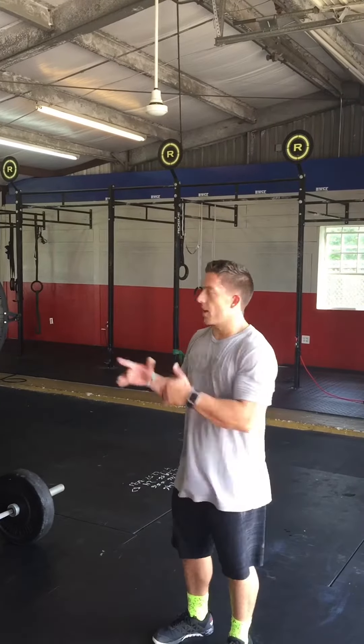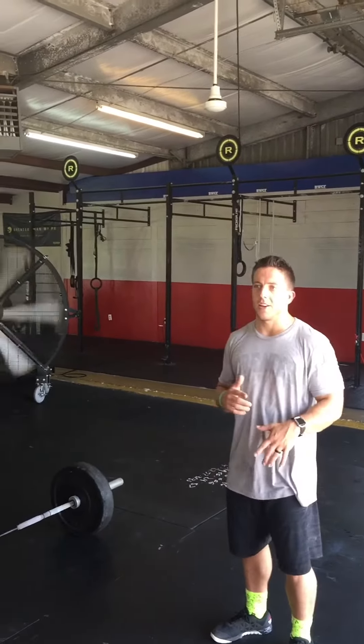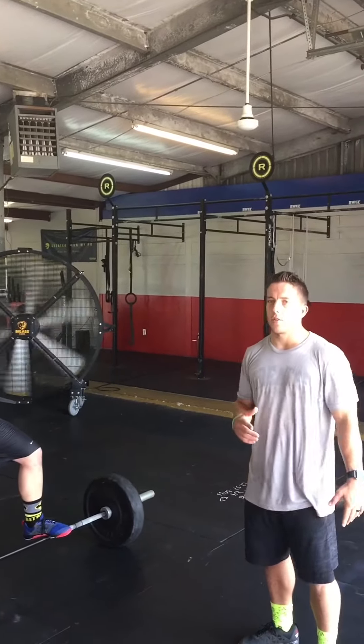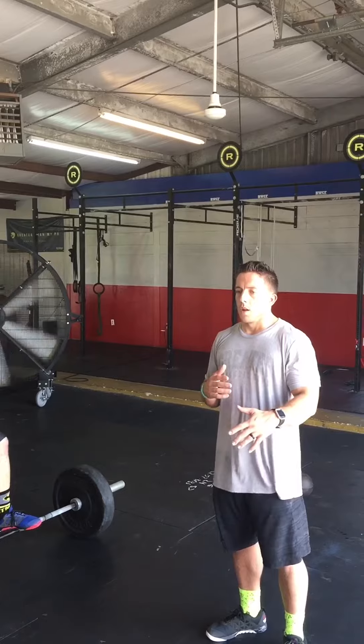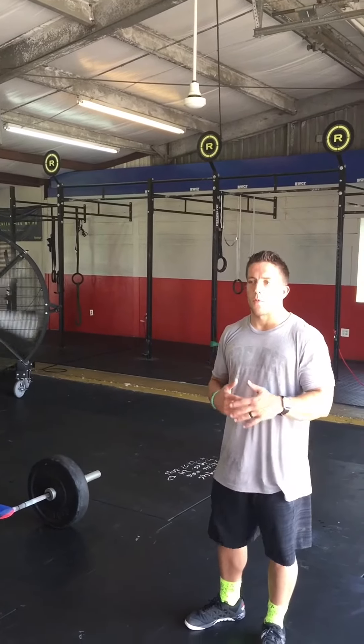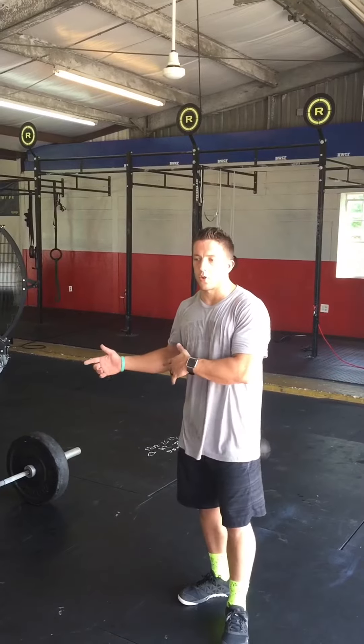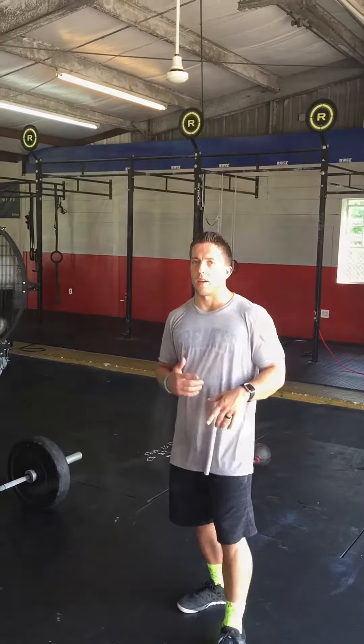Hey y'all, Matt and I just finished a workout and before he gets pulled down, I just wanted to take a moment to use this as a teaching opportunity — go over an efficient way to move a barbell, maybe when we're cycling a lot of reps. I'm going to have Matt show you how he was doing his shoulder to overhead and then we're going to break that down.